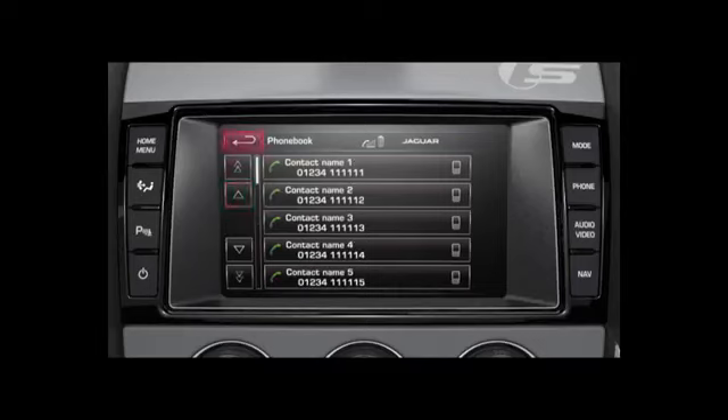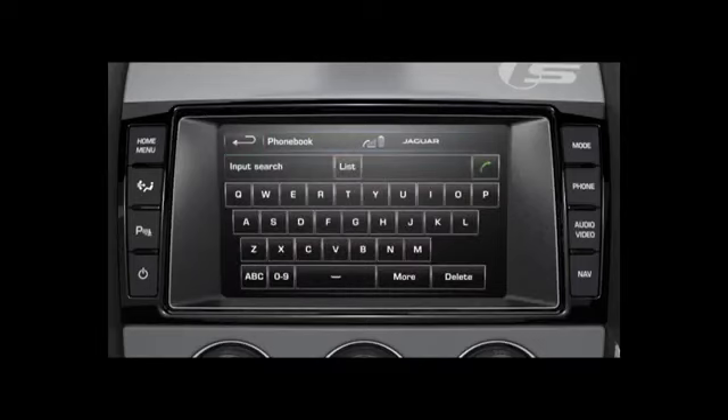Touch the back soft key. To search a contact by name, enter the first letter using the alpha touch keys and further letters for a more precise search. Touch delete to delete the last character or hold to delete the entire entry.